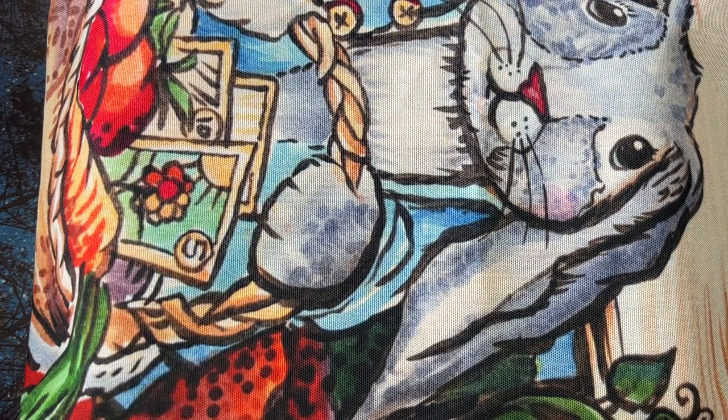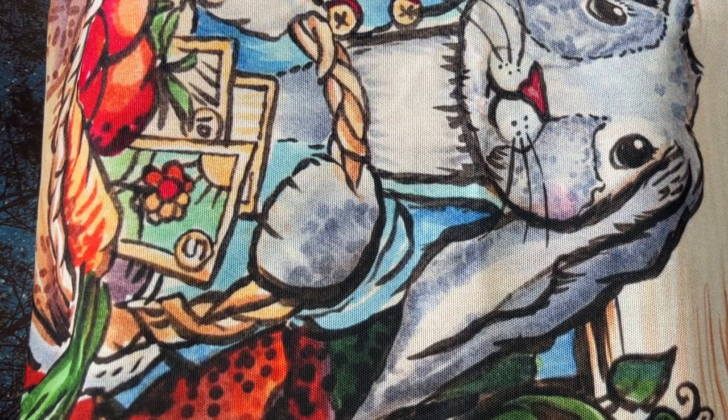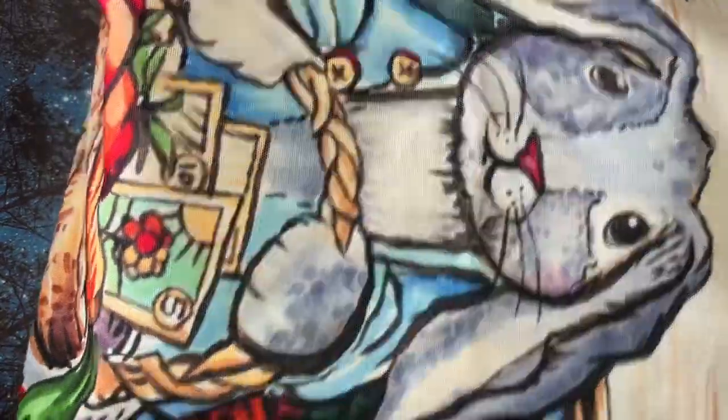So for the month of April, I tried to do a no coloring book buy, but I did get a few. I did have a gift card, so I wanted to share this bag that I got.